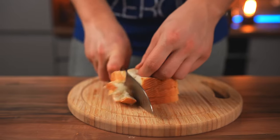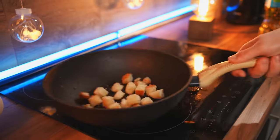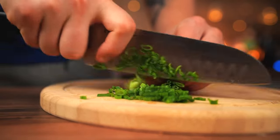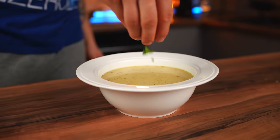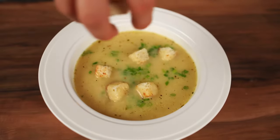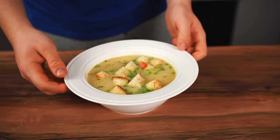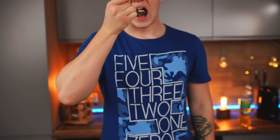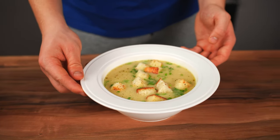Cut our bread into slices and fry them so that they become little croutons. Finally, chop the green onion. Fill the bowl with soup and sprinkle the onion and croutons on top. The soup from the cartoon Ratatouille is ready. Oh, it's really good, and besides, it's really easy to cook.